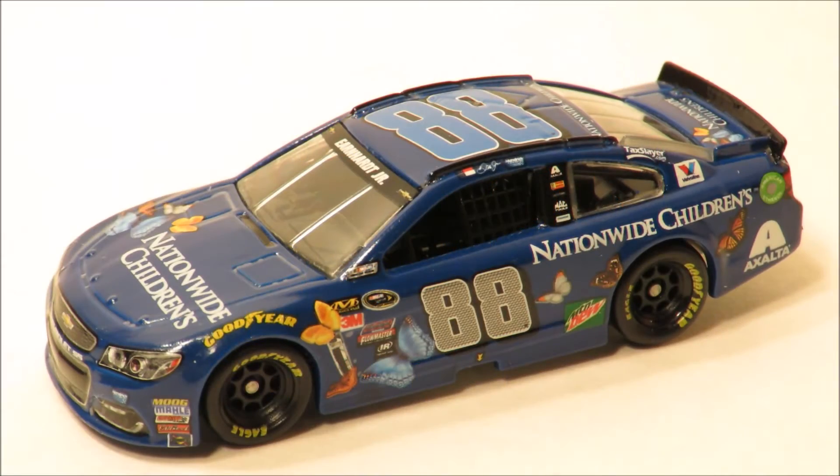Hey guys, welcome back to Let's Review. I'm DiecastGeek and in today's diecast review we're going to take a look at Dale Earnhardt Jr's 2016 number 88 Nationwide Children's Chevrolet SS Hendrick Motorsports. As you guys can see, this is a 1:64 scale diecast and is also on the ELO mold.